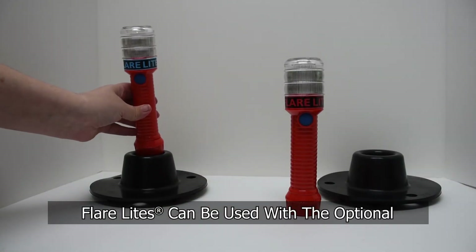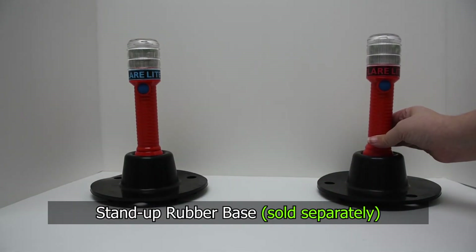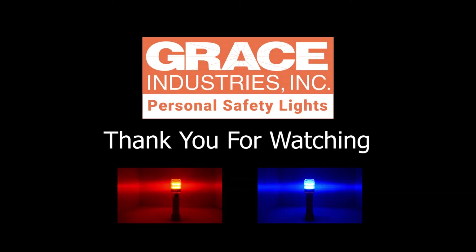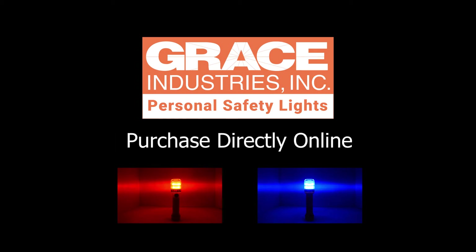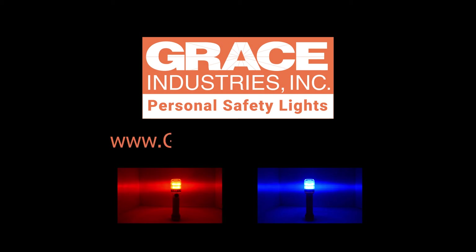FlareLites can be used with an optional stand-up rubber base. The attachment is sold separately. Thank you for watching. We hope you have a greater understanding of the features and functions of the FlareLite multi-use signal flares. FlareLites can be purchased directly from Grace Industries online at www.gracesafetystore.com or FlareLite.com.